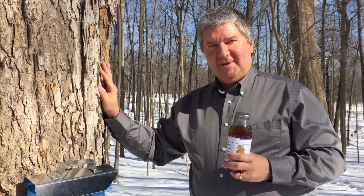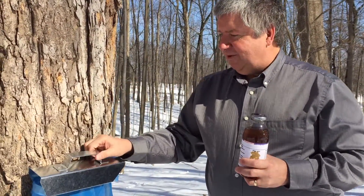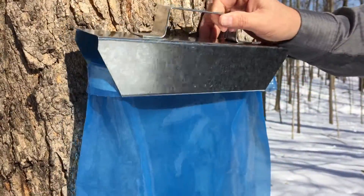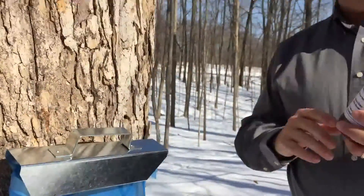You will learn how to identify a maple tree. You'll learn how to drill and tap a maple tree and then collect maple sap. After you collect the sap, you'll learn how to boil the sap and turn it into your very own homemade maple syrup.